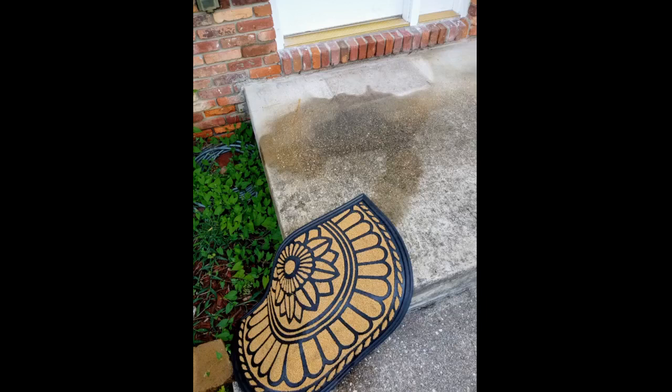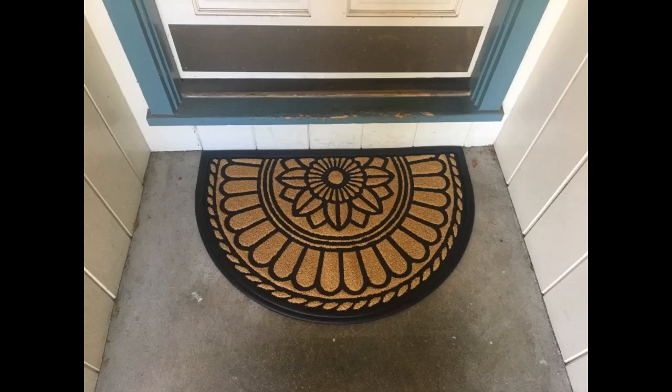Beautiful color. Wish it was a little larger but it's still just fine. Love this mat. I have it on the inside of my apartment door. The colors are great and the size is perfect.